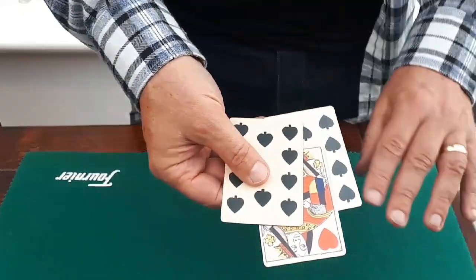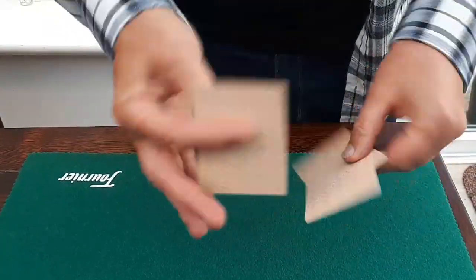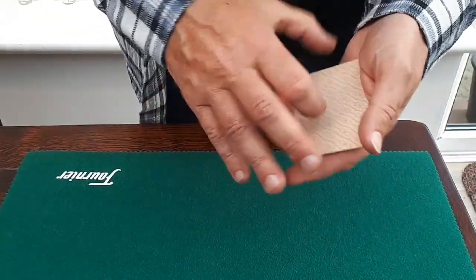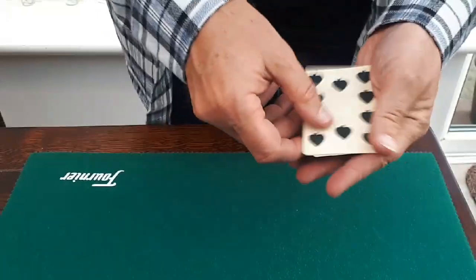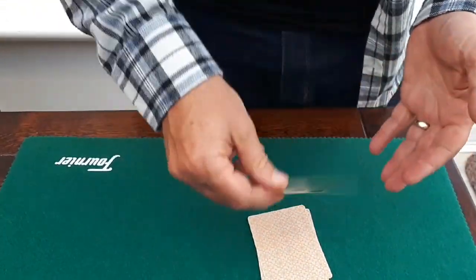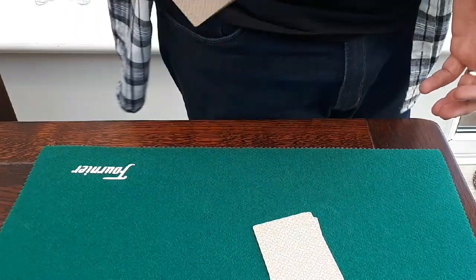Now keep an eye on the red. Now it's protruding from the center — you've got to guess where it is. If I do this, you've got to guess where it is. Well it doesn't matter whether you say top, middle, or bottom because it's not on the top, it's not on the bottom, and it's not there. The red is actually in my pocket here.